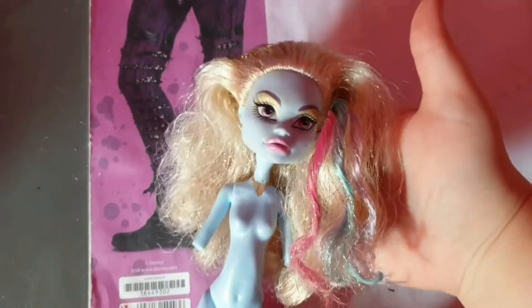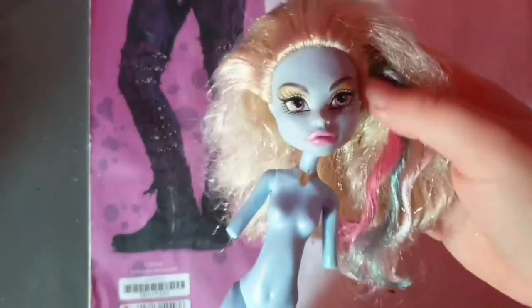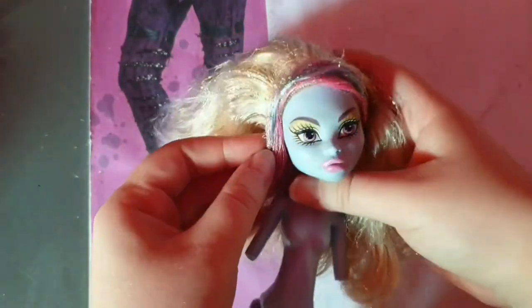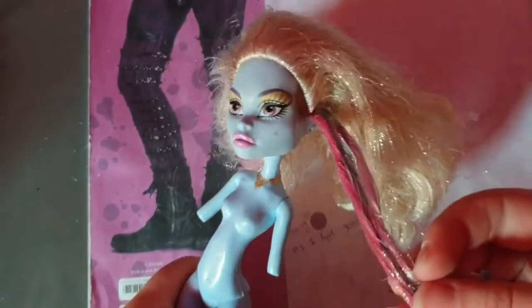Hey guys, it's me Livy, welcome to my channel! And for today I bring to you a hair makeover for this 13 Wishes Abby doll, cause her hair is a little bit, really messy, and to do something different than the usual reviews and talk about dolls.